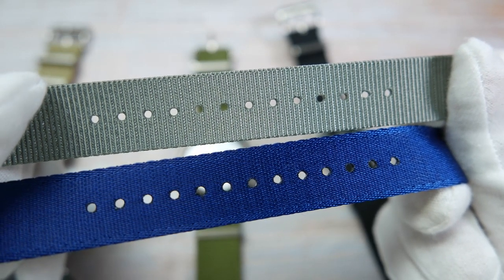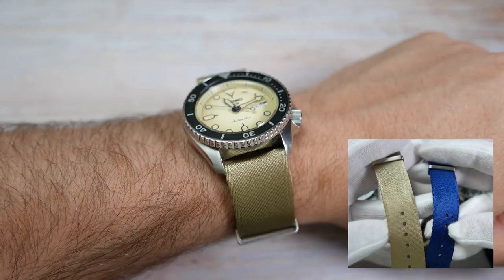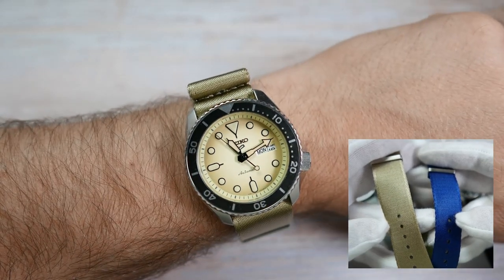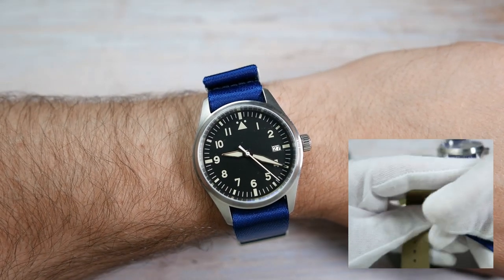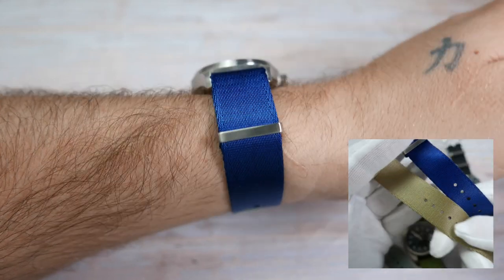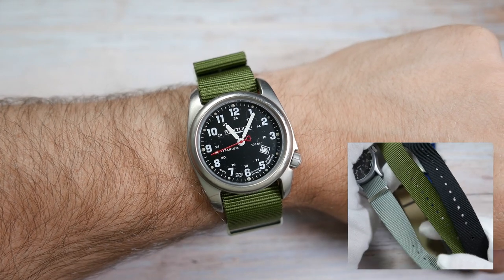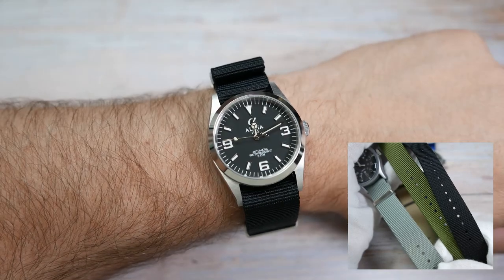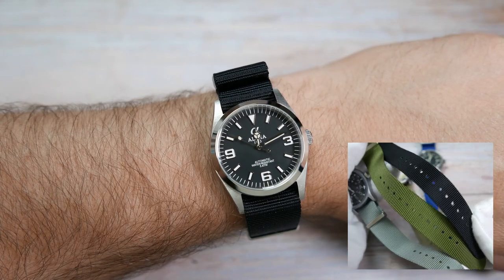The difference between them is, of course, the material of the strap itself. The seatbelt straps, like the name suggests, feel like the material of the seatbelt in your car, but they are also very soft and very supple. They have a kind of sheen that makes them look dressier than the other ones, and they are very comfortable to wear. The classic NATOs have a more rugged, utilitarian look, but are surprisingly soft and supple as well. They feel very smooth and lack the stiffness that usually characterizes these kinds of straps.